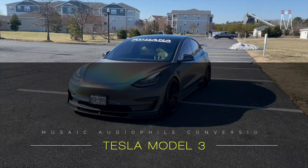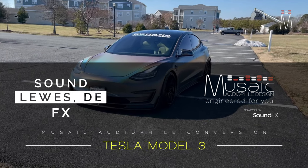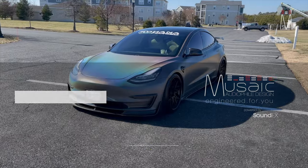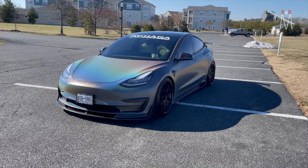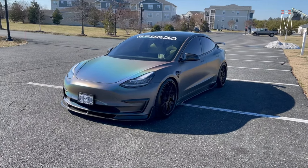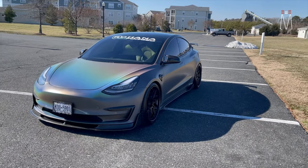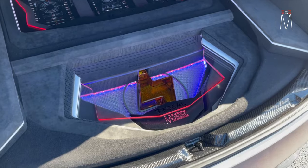What's going on guys, Matt Schaefer back here with another Musaic audio file conversion for you. This one is in a Tesla Model 3 — it's a big one. It's a show car, so I got some creative freedom on this one to not always make it completely functional, and we did some pretty cool stuff. A lot of labor and love went into this one to make it unique and different.